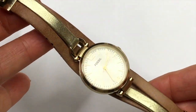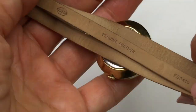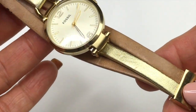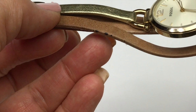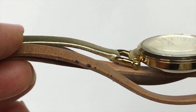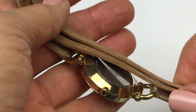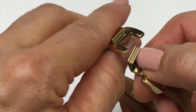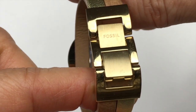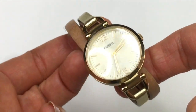Next we have this watch. This is a Fossil watch and it's got a leather band. It's kind of got three strands to it — two brown and then a gold metallic. The band itself is in excellent shape. There are three spots right there, but I'd be afraid to try to get those out. And it looks like it might need a battery. But other than that, it looks like it's in brand new shape. It's got a fold over clasp and the clasp is also stamped with Fossil. This is a very nice watch. I will definitely be listing this one as well.